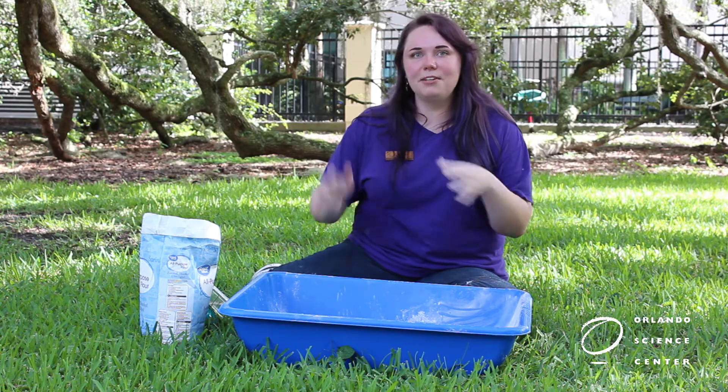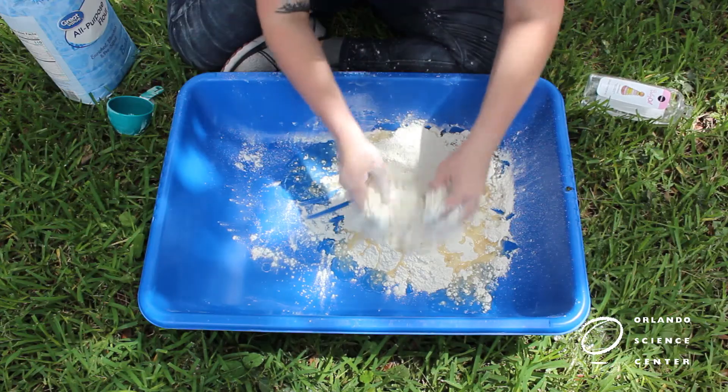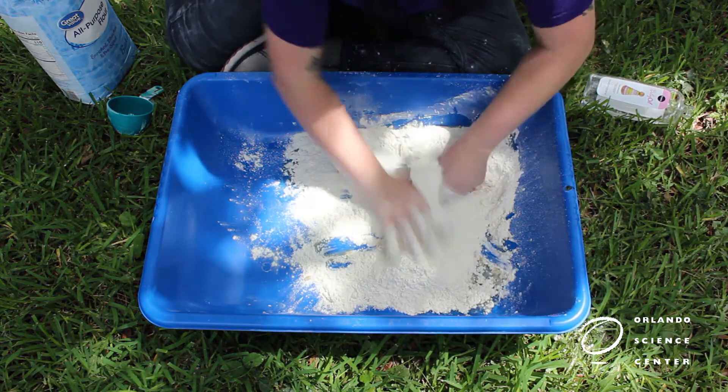Now here's where it gets really messy. I'm going to use my hands to mix this up. You can use a spoon if you want to. I'm just going to mix all of the baby oil into the flour.